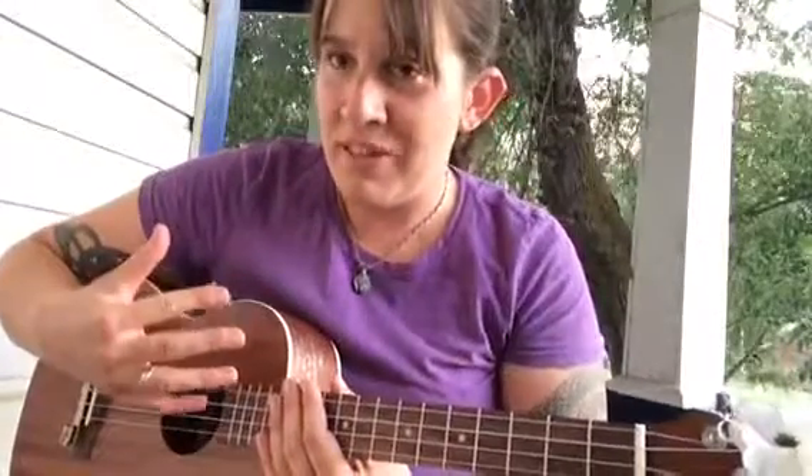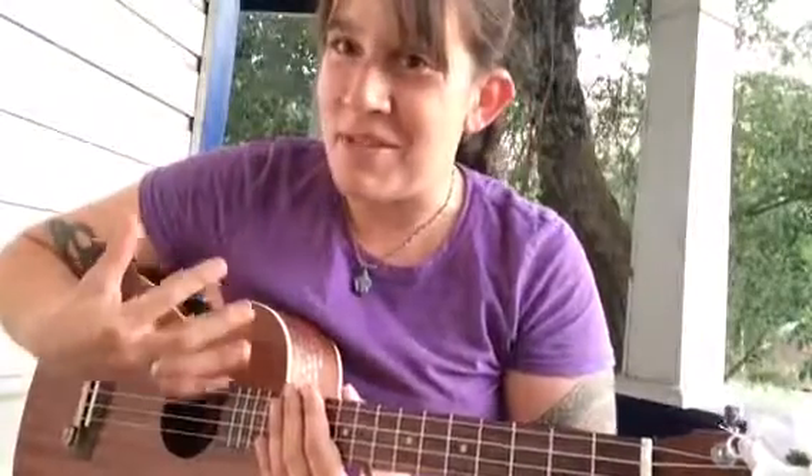Hello everybody, Heather the Bard here, and today's lesson is about the roll strum. This is one of the most common types of strumming embellishments for the ukulele, and it's really pretty simple, so let me show you what it sounds like.